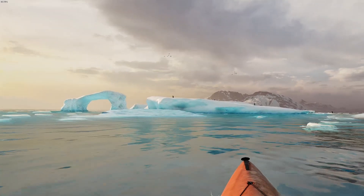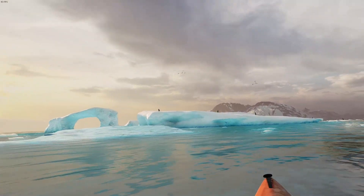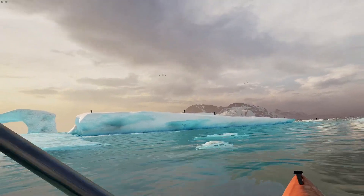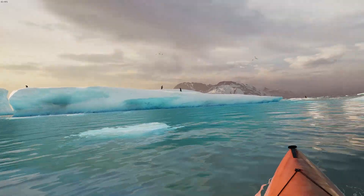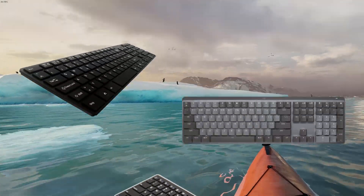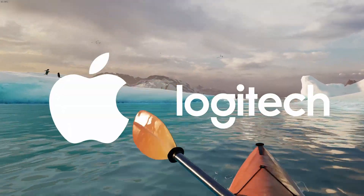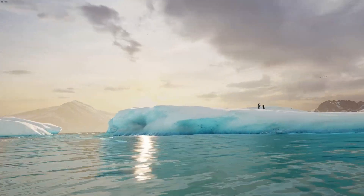So what can you do with a standalone Quest 3? Honestly, for me, everything I could possibly ask for, at least when it comes to schoolwork. I'm a bit ashamed to admit it, but prior to a few days ago, I didn't know you could connect any Bluetooth keyboard to the Quest 3. I honestly thought it was just the Apple and Logitech models approved by Meta. This discovery has really opened my eyes to how productive I can be in mixed reality.